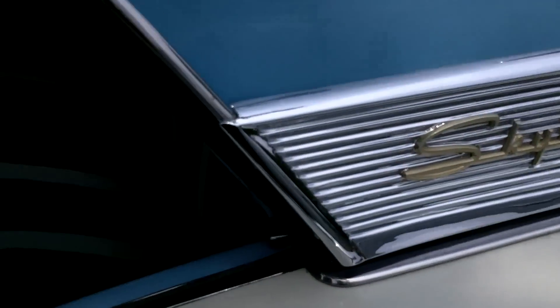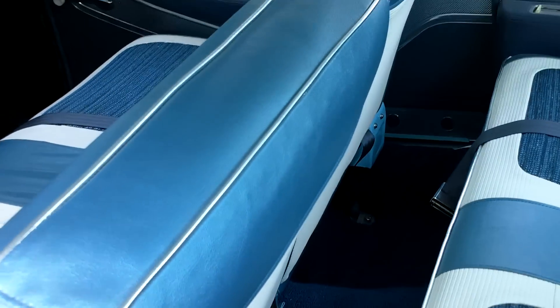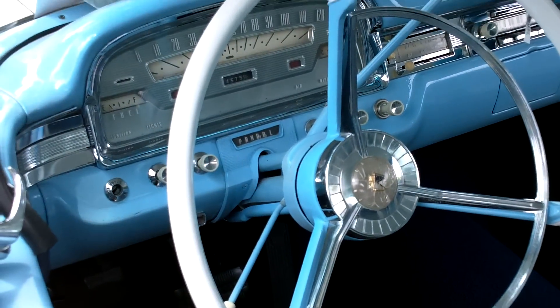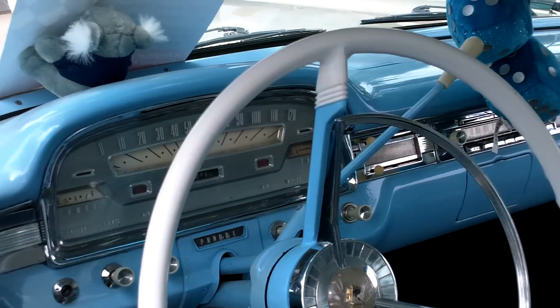Let's take a look at the interior. This car has a lot of room. It looks very comfortable. And it's in great condition. Let's take a look again.